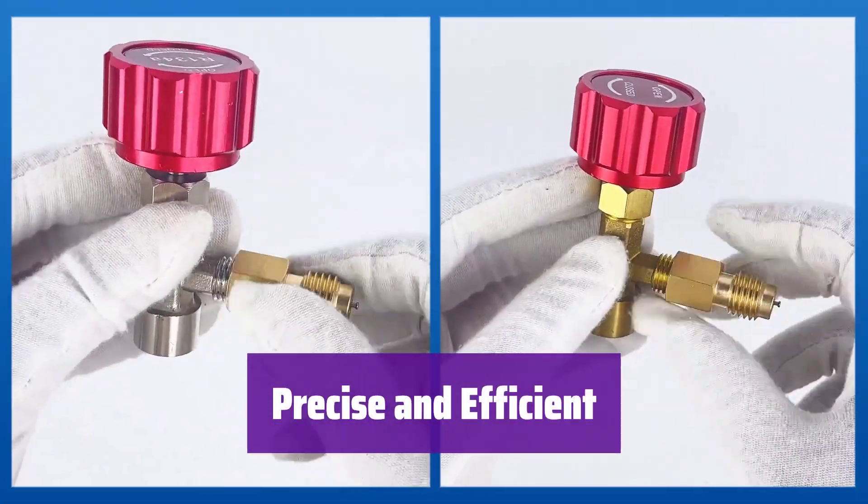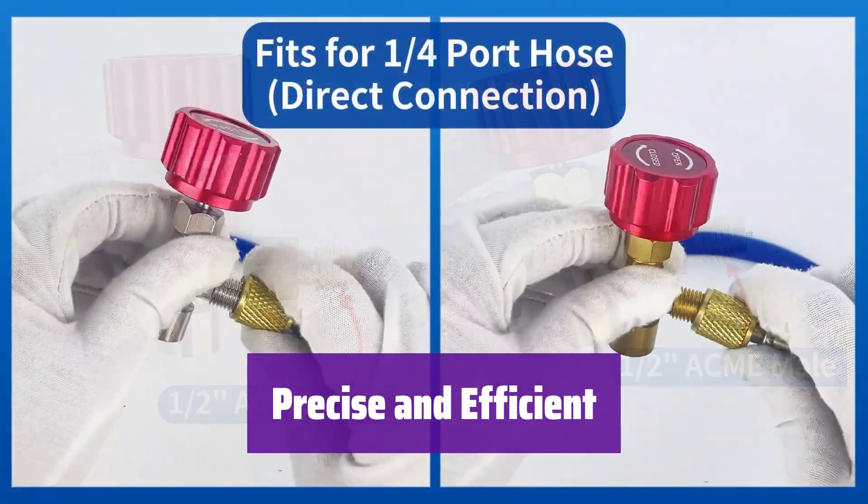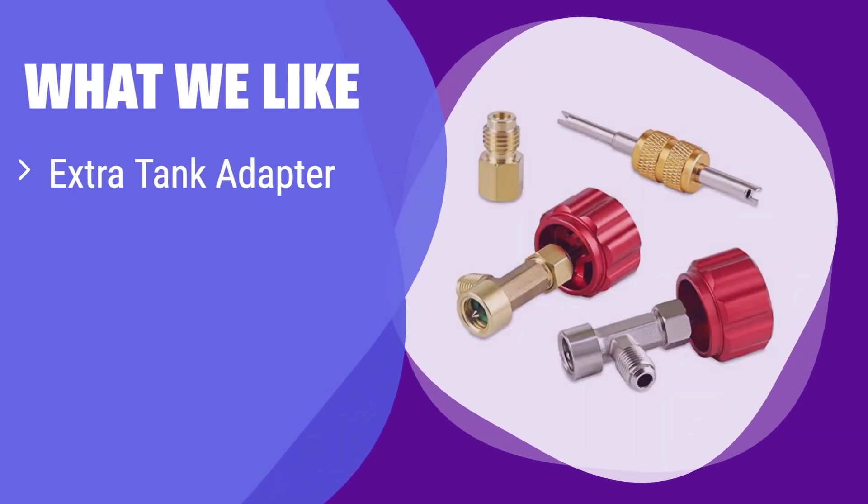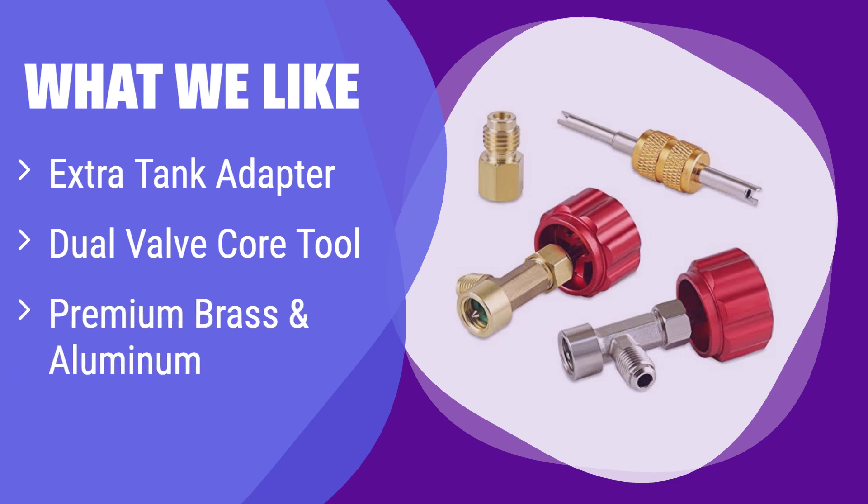With its precise threading and valve control, you'll enjoy quick, easy assembly and worry-free operation, preventing leaks and ensuring a perfect connection. What we like: It comes with an extra tank adapter for added convenience and a dual-head valve core removal tool for ease of use. The premium materials ensure quality and durability. If you value convenience and high-quality materials, this is the perfect choice.